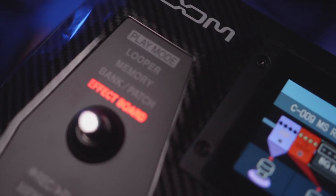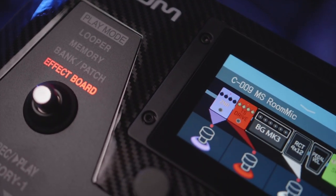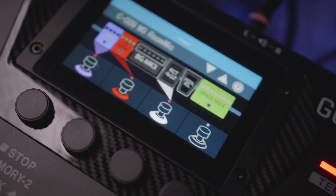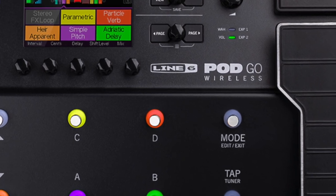Let's talk about the UI and the design, and this is where I start to shy away from the Zoom G6. If you're going to make a modeler in a plastic chassis, making it look like carbon fiber is probably a good idea. But these backlit plastic cut inserts for each pedal just kind of look cheap. It's hard to compare that to something like the PodGo, which has a full metal chassis and looks and feels like it's made for the stage and the road.